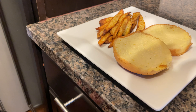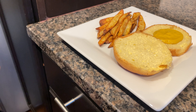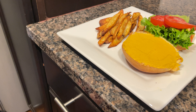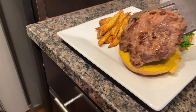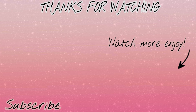Let's put this burger together. I toast the buns in the air fryer.